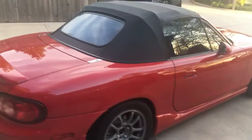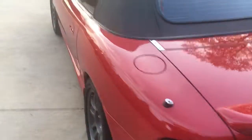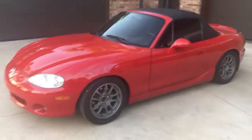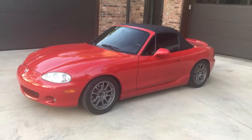No door dings to speak of — I did have a PDR guy take a couple of minor little door dings out of it, but it was very straight to begin with. There seems to be another tiny little scratch over here — very light, that might even buff out. Anyhow, the car presents beautifully, but I just wanted to show you everything I know.